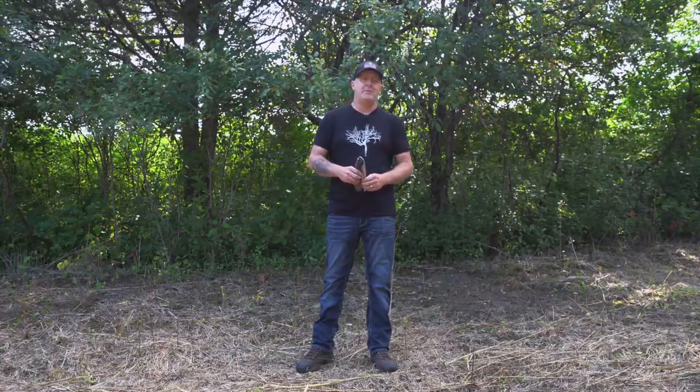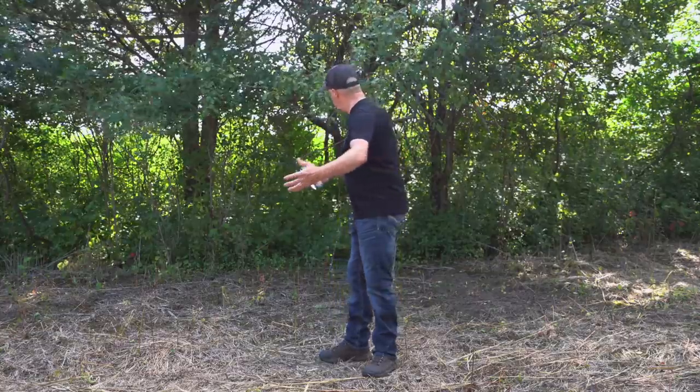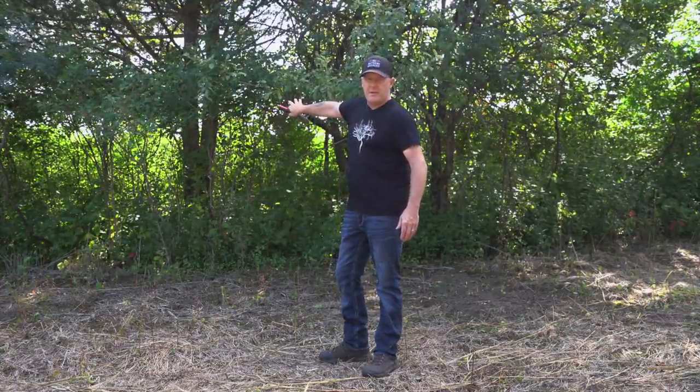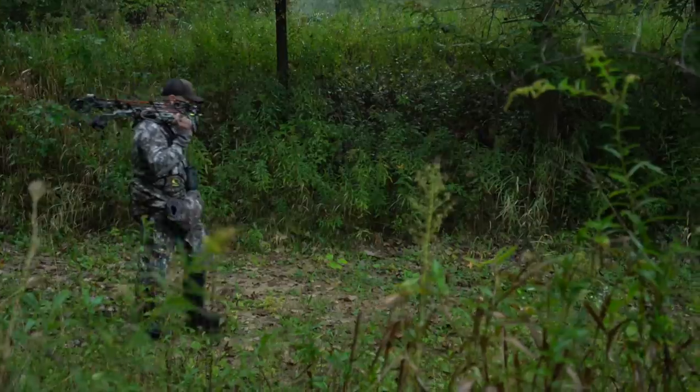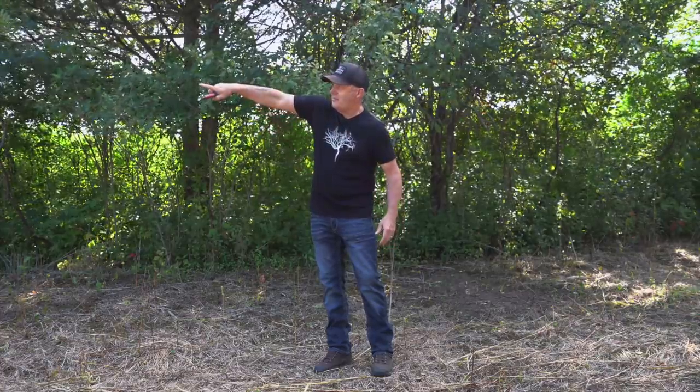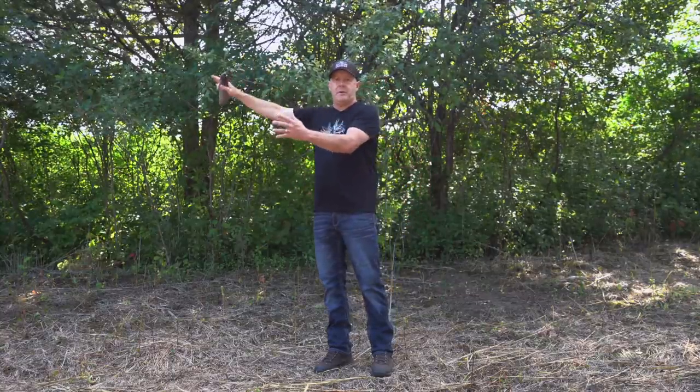So we do the same by cutting down natural scrapes around the mock scrapes or natural scrapes we're trying to enhance that relate to movement. There are three reasons we do this. The first reason is that it keeps us from bumping deer. In this case, the stand will be right behind me — there's a double red cedar tree right behind me where the stand is going to go. When we come into this stand location, we're already putting our hunting pressure here, but on the way in I don't want an active scrape on the outside that I have to walk by and potentially spook deer.